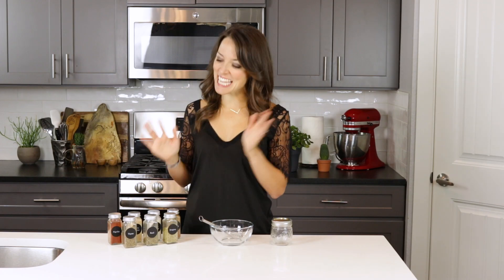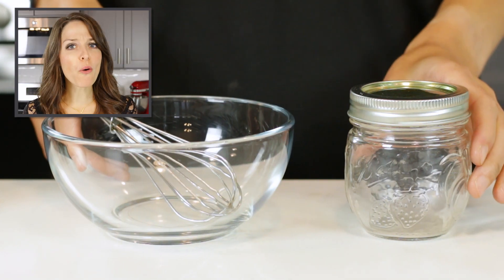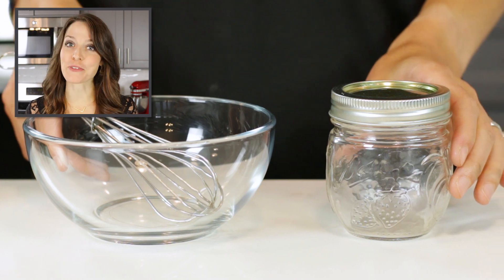Now that you have all of your ingredients gathered together, it's time to start mixing it up. You can mix it together in a medium-sized bowl or in the glass jar you will be storing it in.